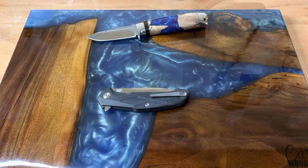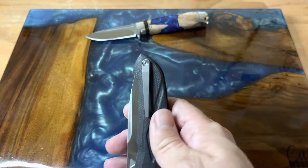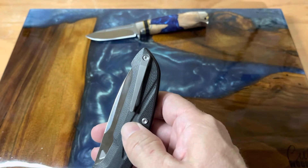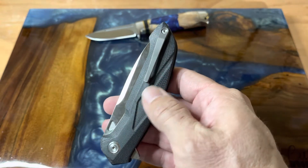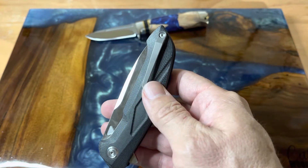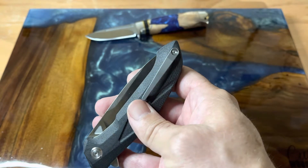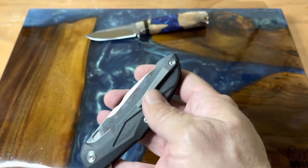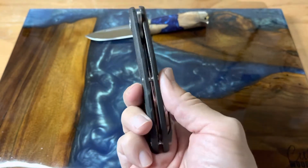Hey guys, welcome back to the channel. You remember a little while ago I said I had another Kubey? Well, this is it — this is the Kubey 219, also called the Victory model. I really love how they do the G10 handles, it's just really super nice. And I really love their pocket clips — they're nice, they're secure, really clean looking, and that's awesome.